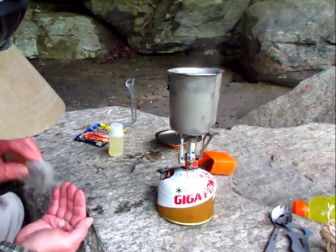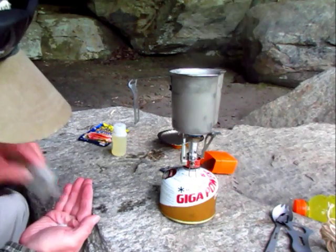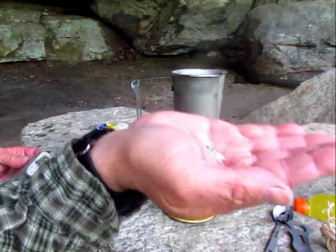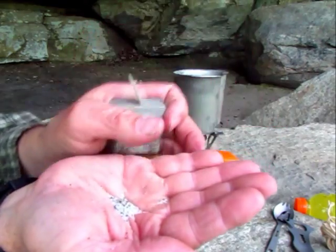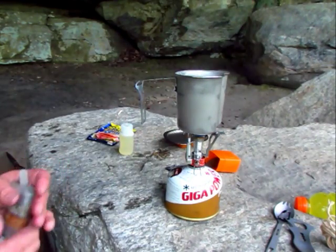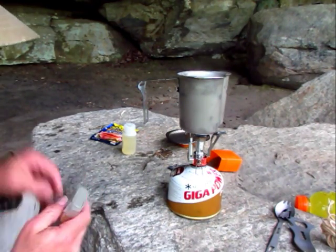It looks like there's — might look like I'm pouring out a lot, but there ain't too much coming out. I don't know if you can see that. I may put in more later. This stuff just seems like it ain't going to come out.